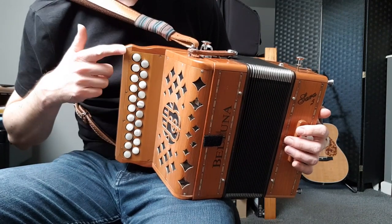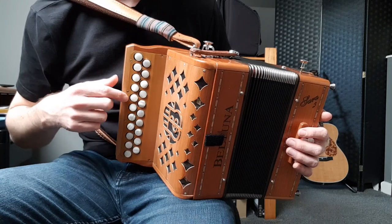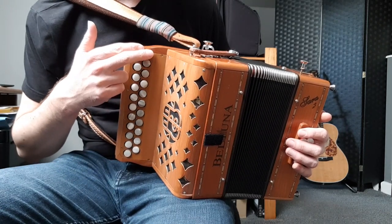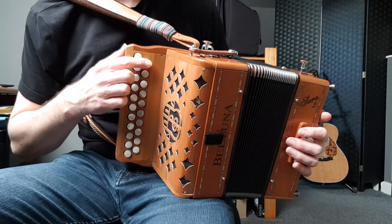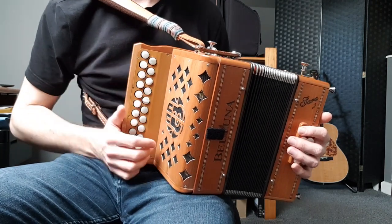I'm on a 21-key accordion, by the way. If you've got 23 — count them if you're not sure — then you'll have two extra low notes at the bottom. Just ignore those for now, so everything I do starting on my first button, you're going to start on your second button.